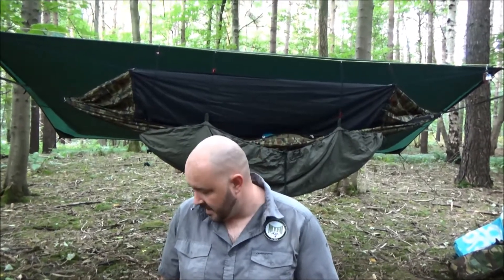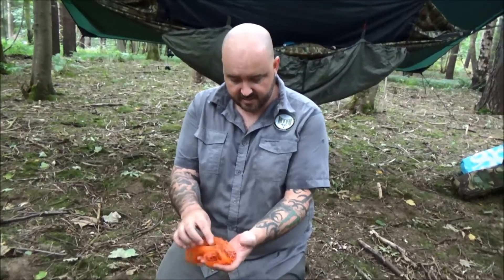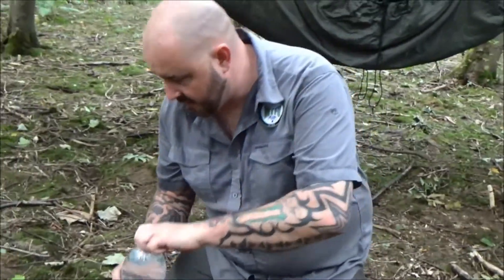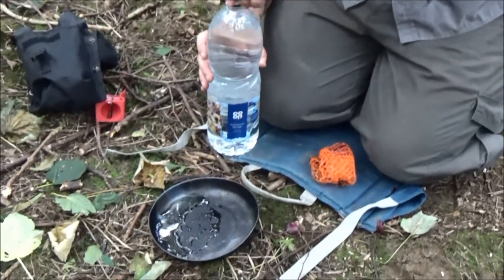Hi guys, it's Kevin again and welcome back to another Camping Hatch Tips and Tricks video. In this video today it's another really quick one. So I've got all the mesh here, as you can see, that I've had onions in — this had red onions in. You can take your onions out at the beginning or end of camp and it makes for a really good improvised scourer.